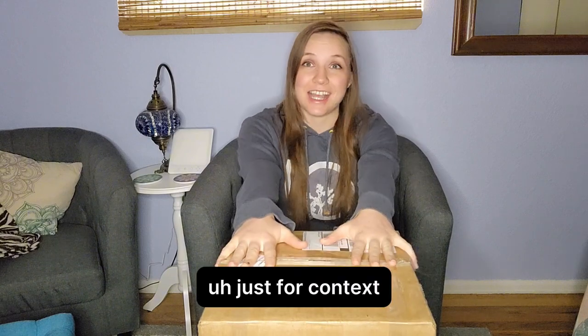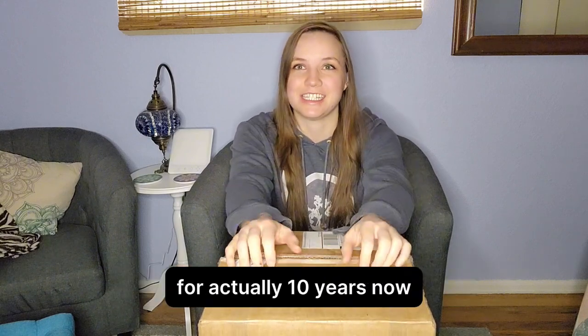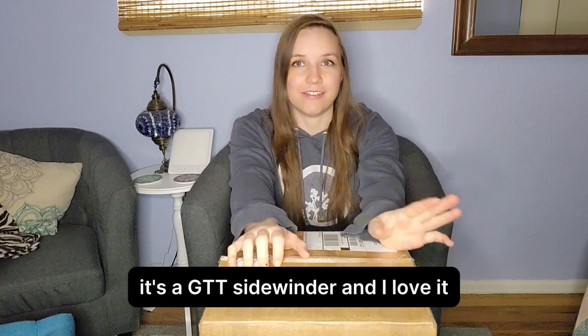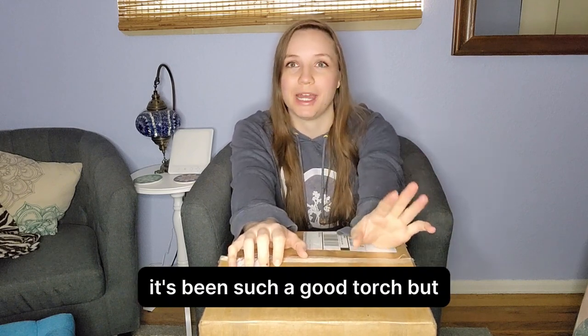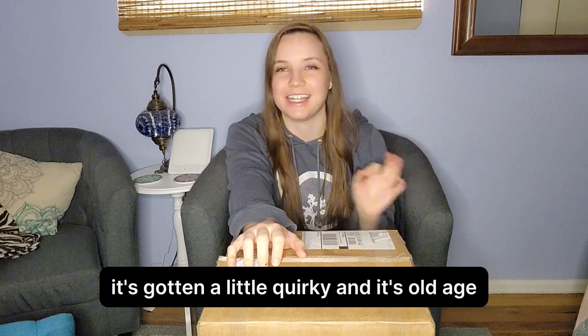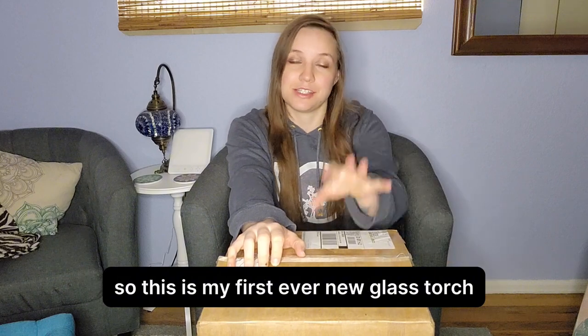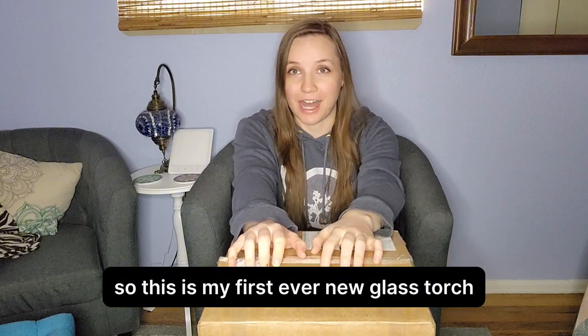Just for context, I've been working on the same torch for actually 10 years now. It's a GTT Sidewinder and I love it. It's been such a good torch, but it's gotten a little quirky in its old age. And I actually bought it used to begin with. So this is my first ever new glass torch.